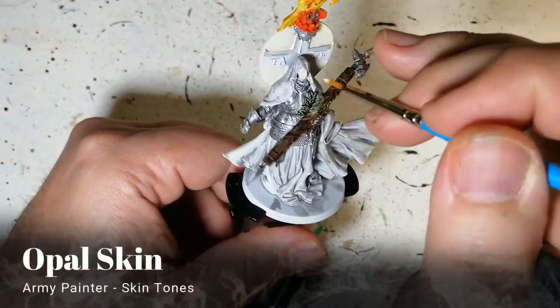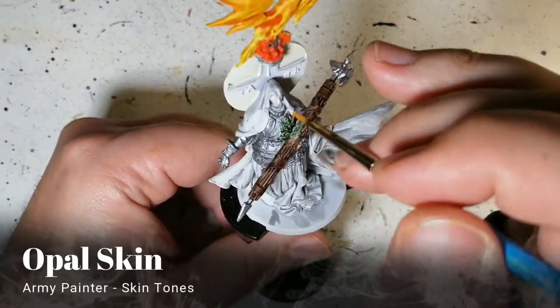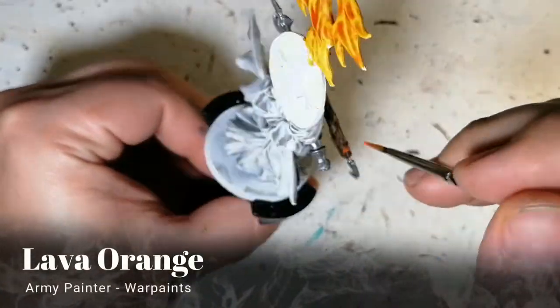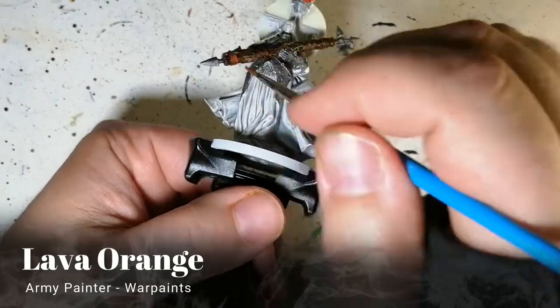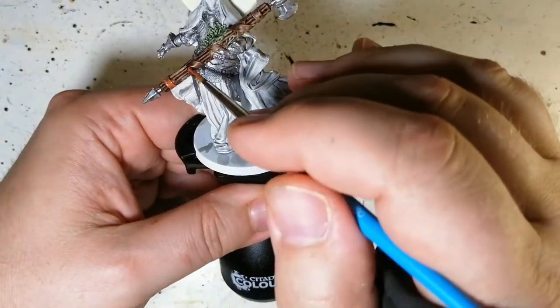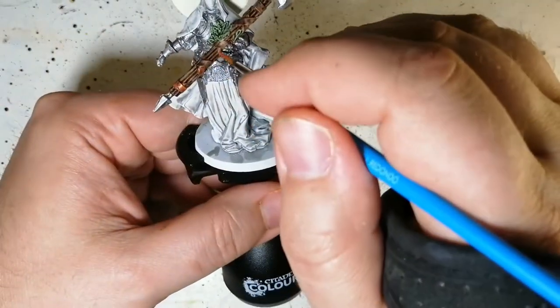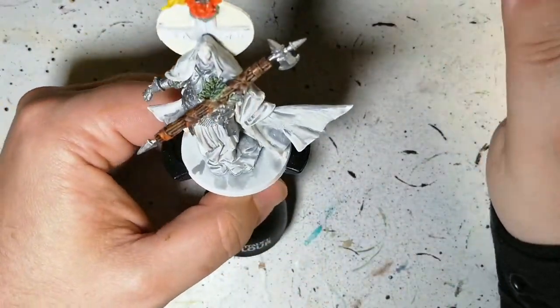Just White Scar, then Simple Opal Skin for the face — layer this on very gently. Now we're using Lava Orange from Army Painter, another Warpaint, going on top of some of those ribbons or ropes that are holding that huge axe's branches together.